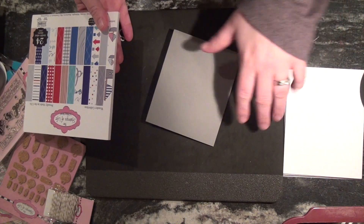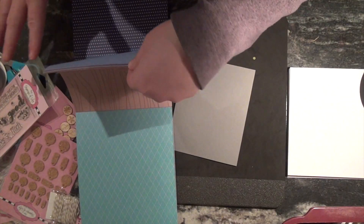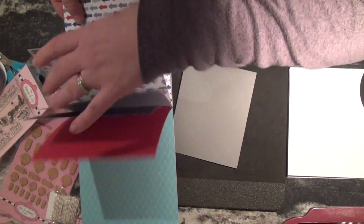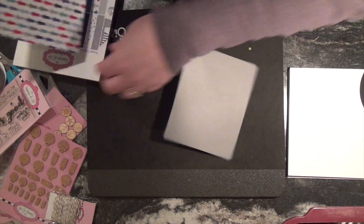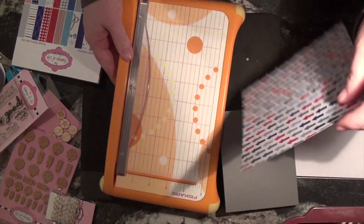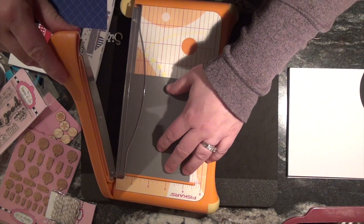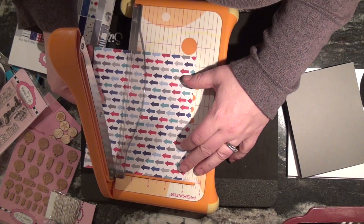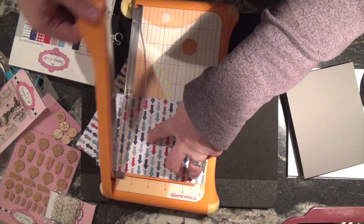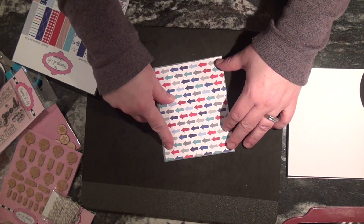It kind of gives you just all the things you need to make a set of cards. So I just made an A2 size card. This is where I don't have a clue what I'm doing, but let's just play. Today I'm going to use only the things that came in this kit, because if you were to get this kit, this is what you can make with it. I kind of like the idea of having arrows pointing towards the entrance of the card — it's like, look, open the card over here.